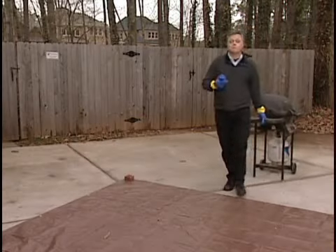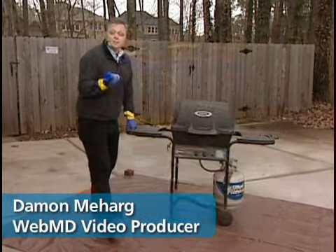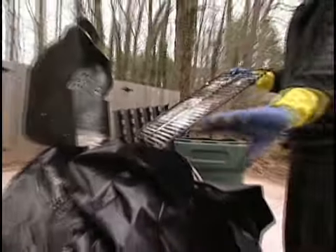If you've let a proper cleaning go for too long, soap and water probably isn't going to do it — you're probably going to need a spray-on oven cleaner. After a once-over with a wire brush, spray the oven cleaner on the grate and then place it in a thick plastic trash bag to let the chemicals go to work.